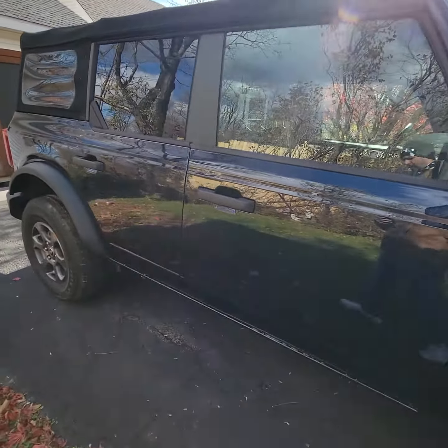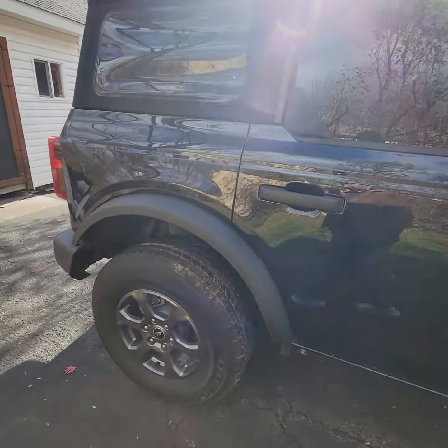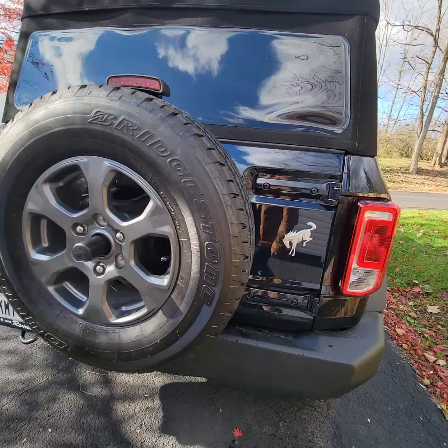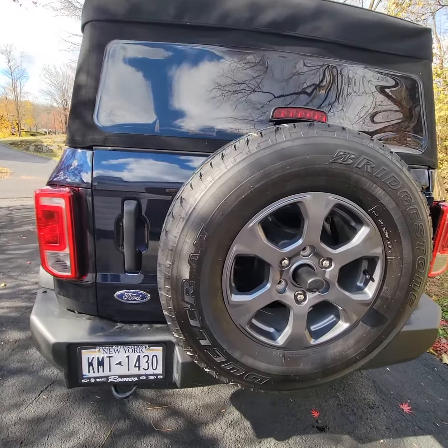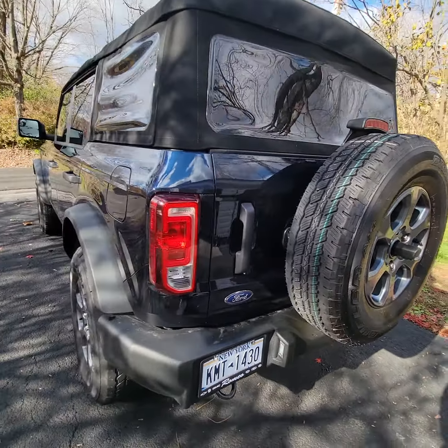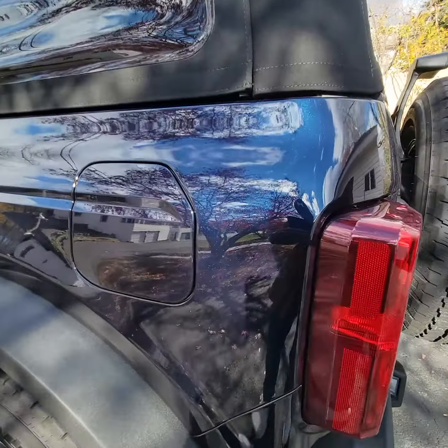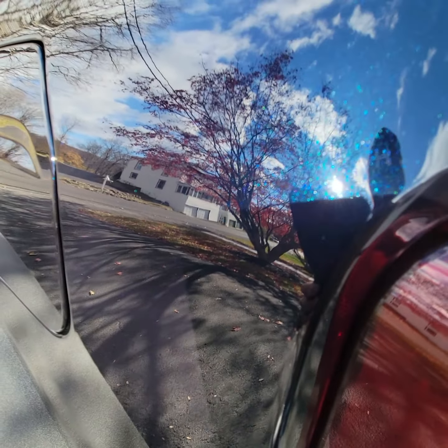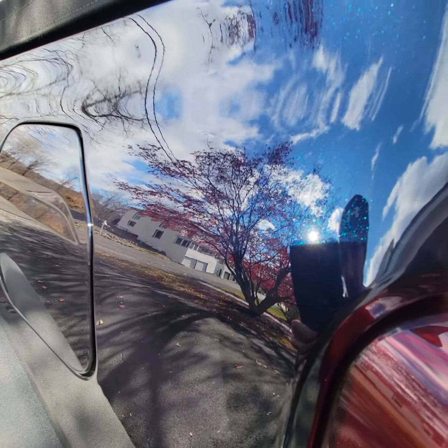It's only got the 2.3 in it, I think. It's not the 2.7 — it's not the same. Color's sick though. Look at that — the 2.3. Of course. Check this out.